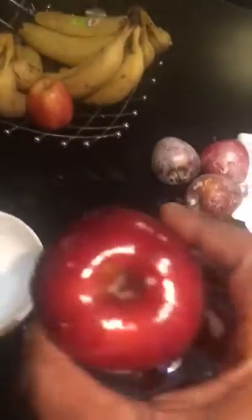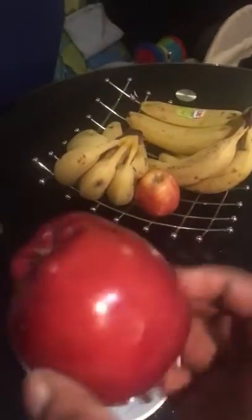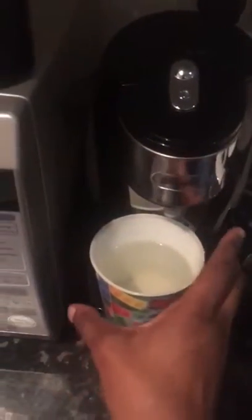Guys, be very, very careful of what you're consuming, be very careful of what you're buying when you go out there. Something as simple as an apple, which is supposed to be healthy — this is what they're doing to them. So I'm going to show you the experiment. As you can see, this is an empty bowl, there's nothing in it, clean. In goes my apple — fresh apple, no issue with it.